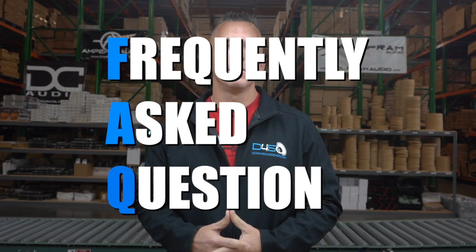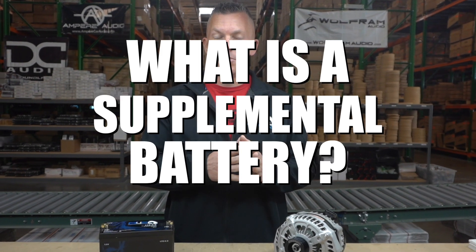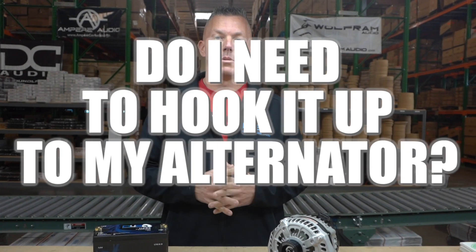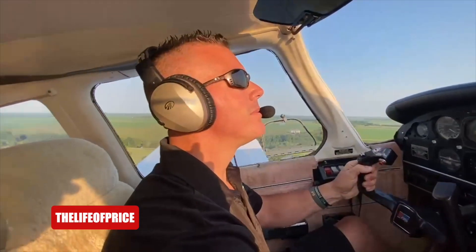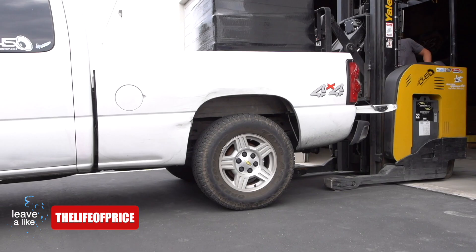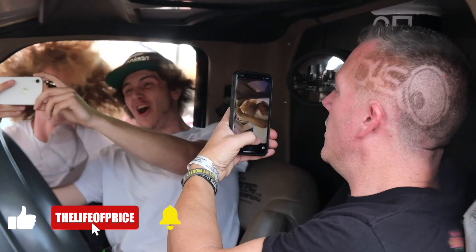What's happening guys, coming at you from down4soundshop.com. We're going to do another episode of frequently asked questions. On this one we're going to be going over what is a supplemental battery and also do you need to hook it up to your alternator. My name is Jonathan Price, owner and operator of down4soundshop.com and this YouTube channel.